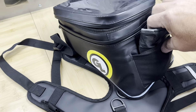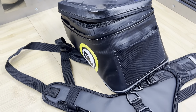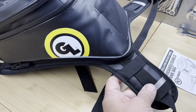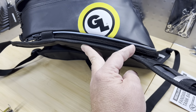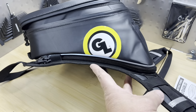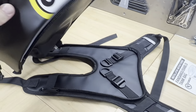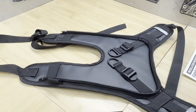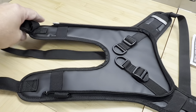I decided to put the Giant Loop Diablo tank bag on the bike. The orange circle would look great on a KTM but it's just not going to work on the Husqvarna, so I fixed the color with just a little vinyl overlay.